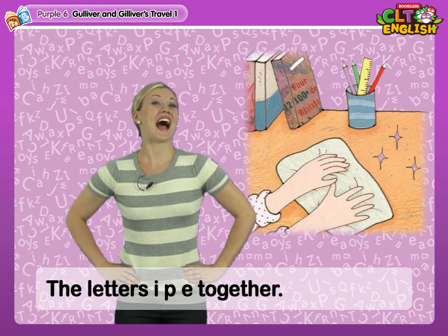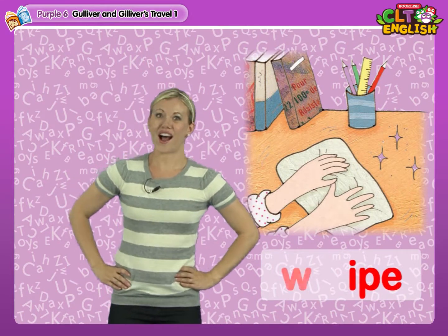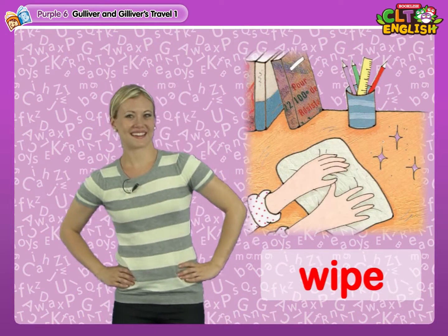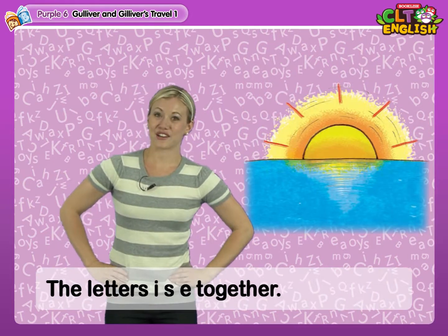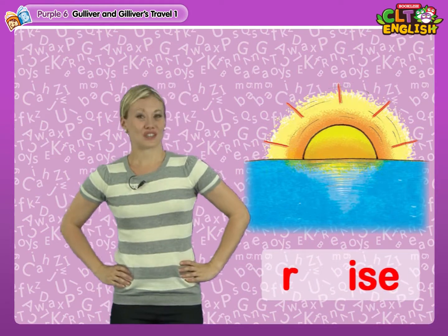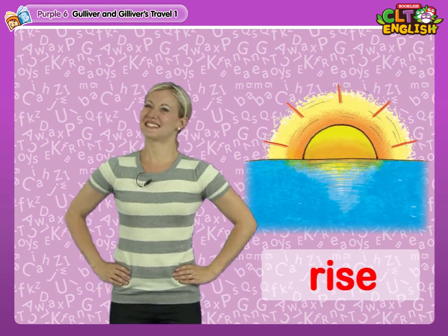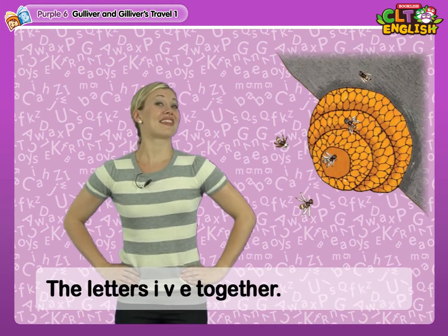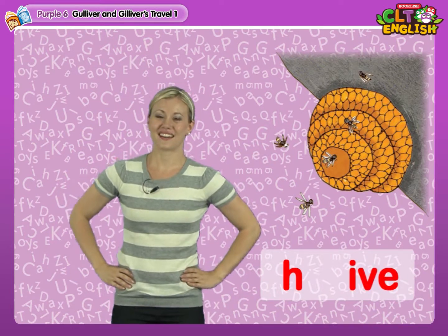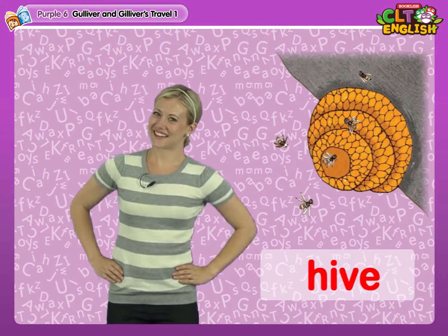The letters I-V-E together: Hive, Hive, Hive, Hive.